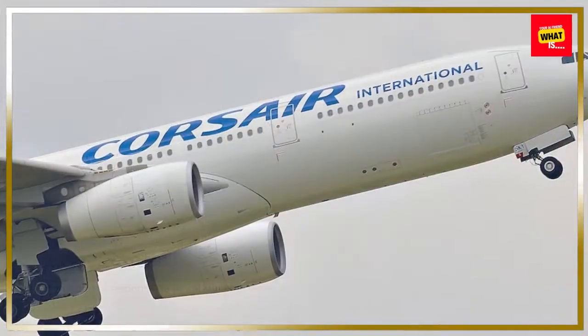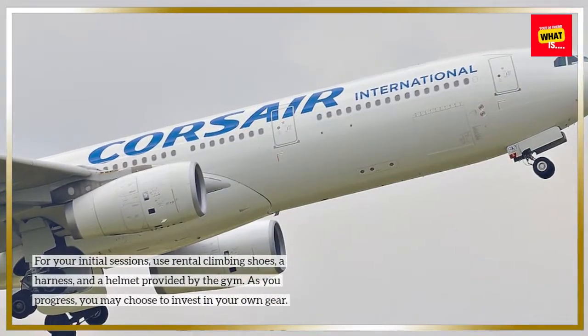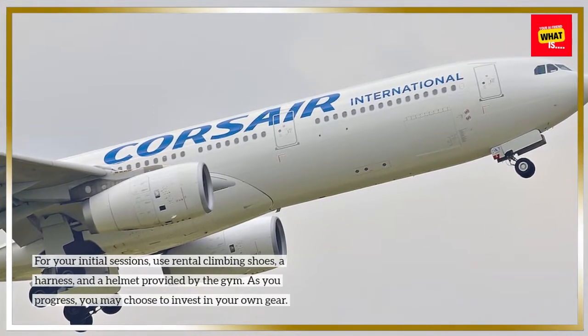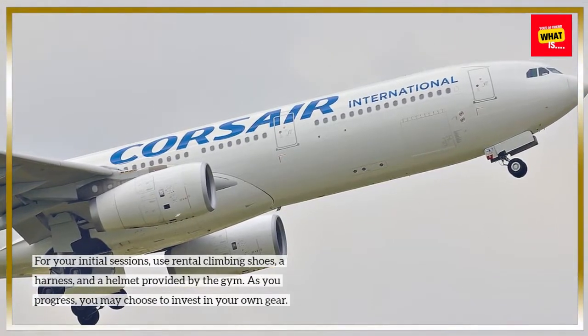Use rental equipment. For your initial sessions, use rental climbing shoes, a harness, and a helmet provided by the gym. As you progress, you may choose to invest in your own gear.